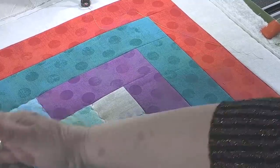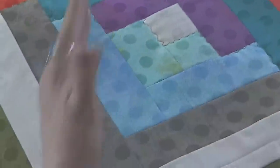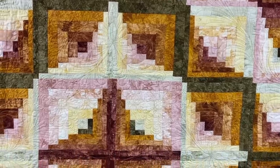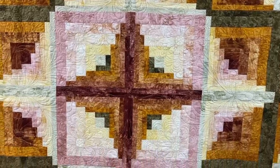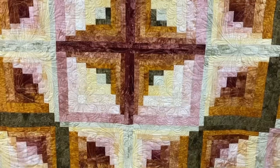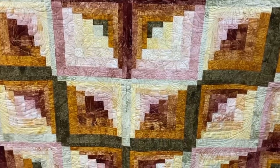Now the light area is where you really want to focus your quilting, because the dark is probably going to blend in a little bit. You want something interesting in the dark, but it's the light area that people look at first.